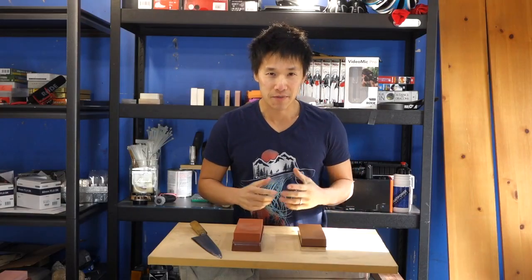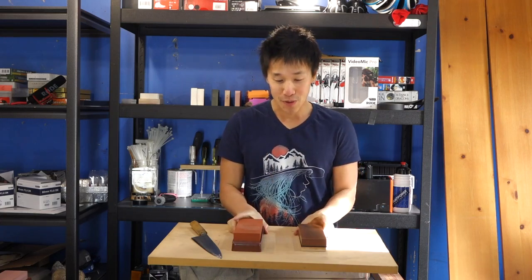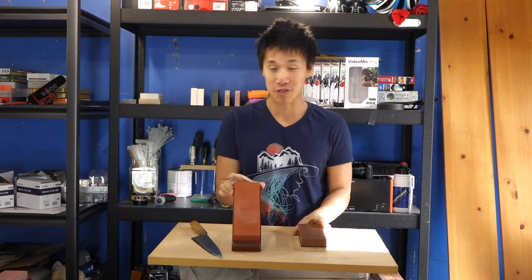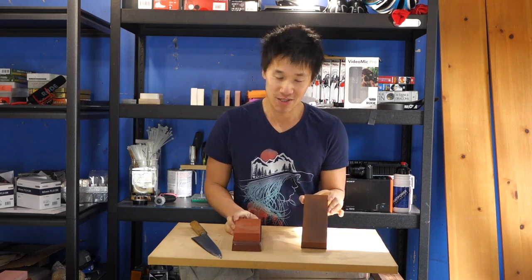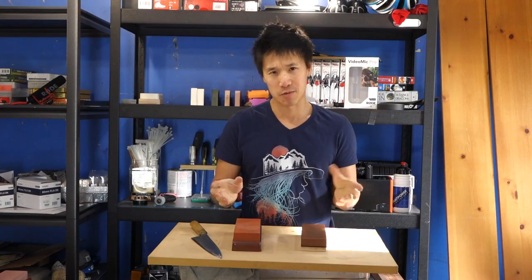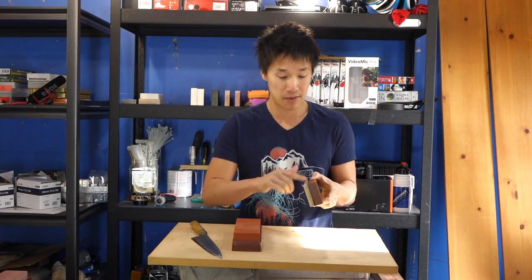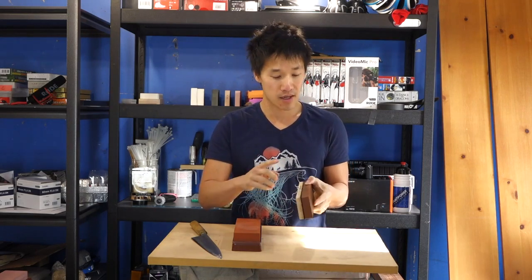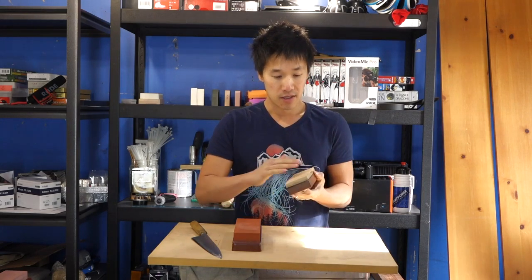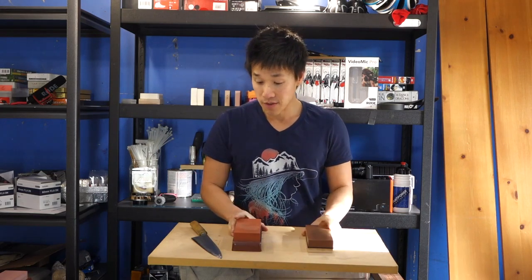Welcome back, Ricky here. I've just finished sharpening on both of these stones: the Naniwa Chocera 800 and the King 1000 Deluxe. The KDS uses the same exact 1000 grit as the King 1000 Deluxe, and the same as the 6000 S1, 2, and 3 — just different dimensions.